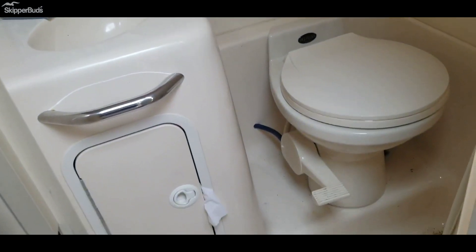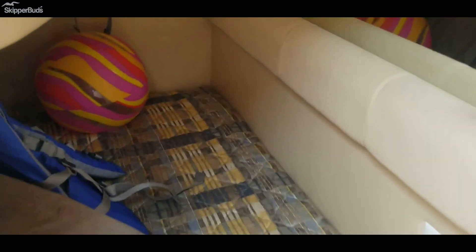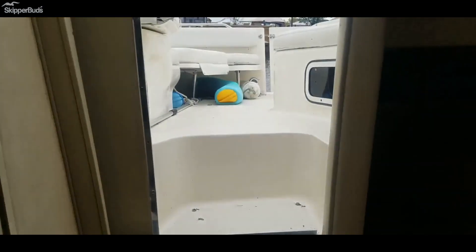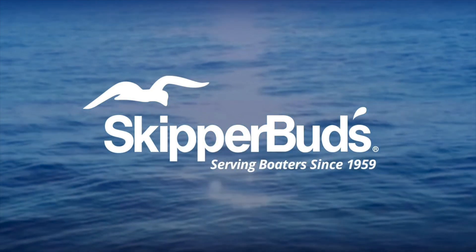Does have a bathroom and shower. Aft cabin — it's pretty big in there. The canvas is in there but it goes pretty far back. You could sleep two down there. Little closet, privacy curtain for that cabin. Come check it out at Skipper Buds in Antioch, Illinois.